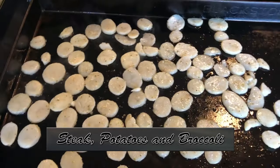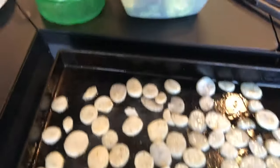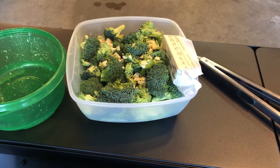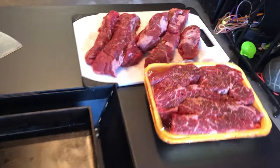We've got some sliced potatoes, getting those on first — those will take a little longer. Next I'm going to add broccoli, mixed in with a little bit of garlic. I'm going to steam that with a little butter and a little water. I'll probably do that after I cook and sear the steaks.